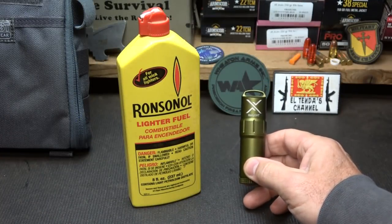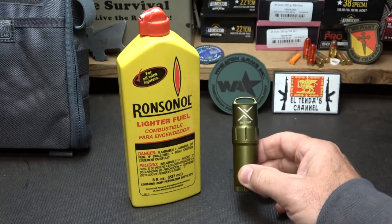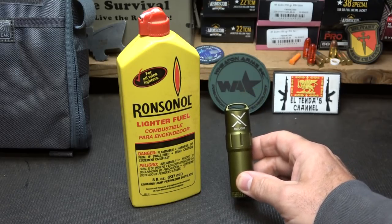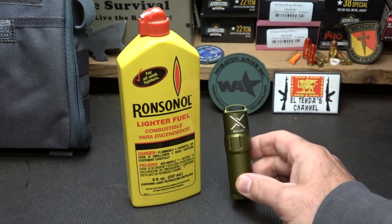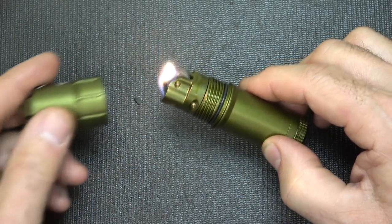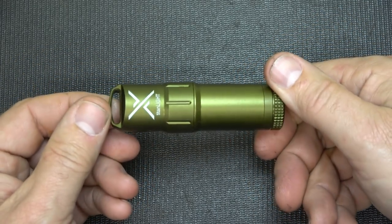Exotac says don't overfill the lighter. If you do, you're going to have some excess fuel that burns around the outside. What I did was overfill it, opened up the cap, and let it evaporate a little bit — and then I didn't have any other problems. This fuel is going to be sealed in here, making it great to be able to light that fire. To put it out, just replace your lid and close it up. And again, it is waterproof.